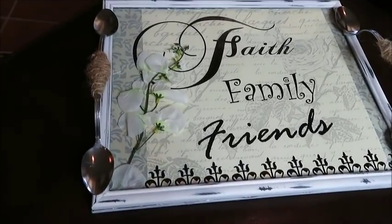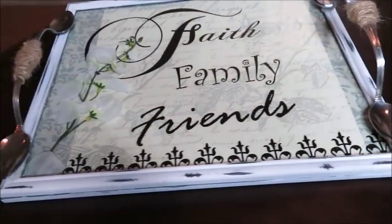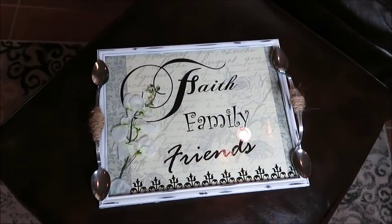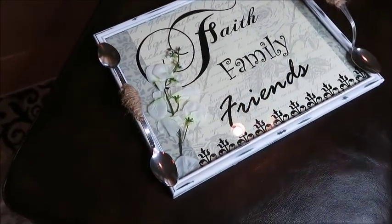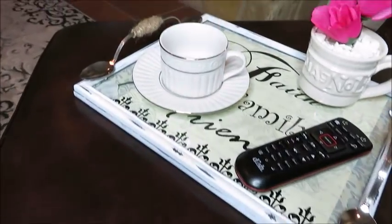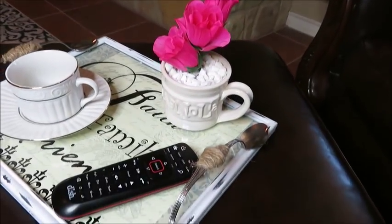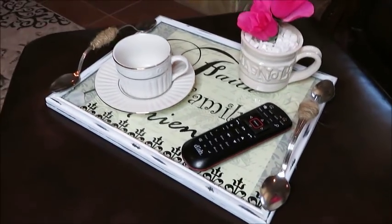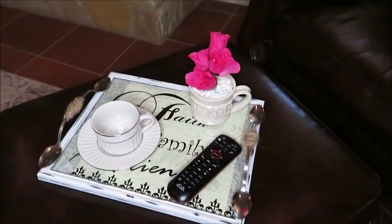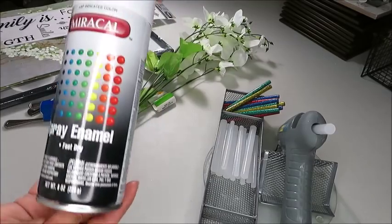Hello and welcome back to my channel. If you're new, welcome — my name is Belinda Beauties. Today I'm going to be doing a beautiful farmhouse style tray using none other than Dollar Tree items. Before we get started, please subscribe to my channel if you haven't already, and hit that bell button so you can be notified every time I upload a new video.